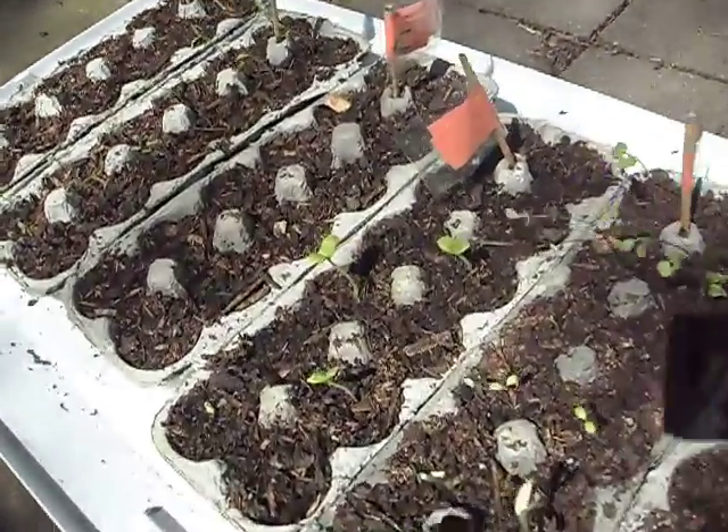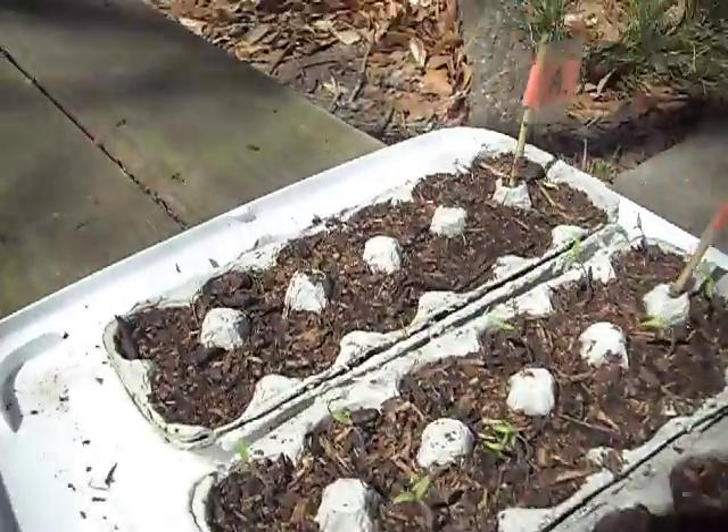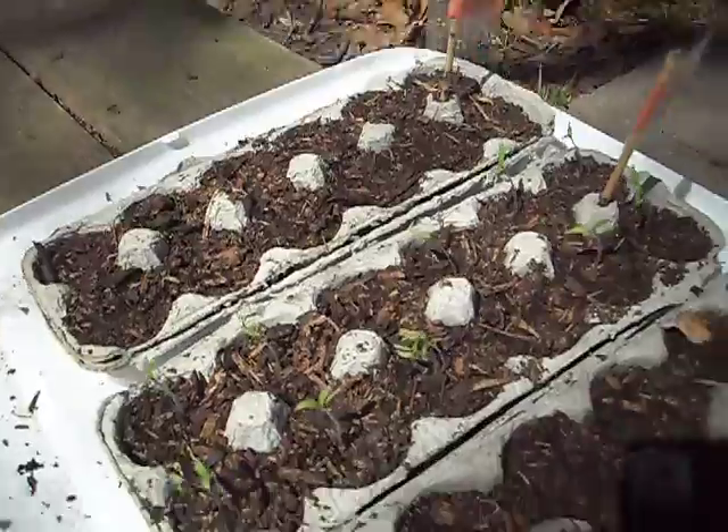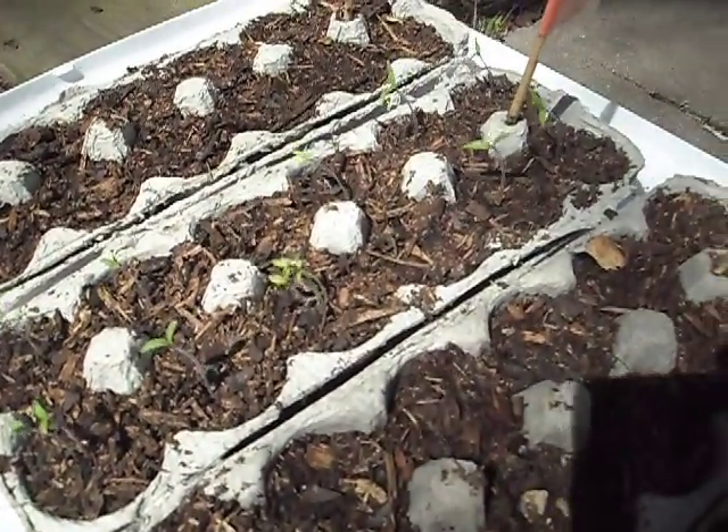How are you doing? I just want to take a little video showing some of the stuff I'm doing to get my garden underway. These are the egg cartons with all my seedlings down at the end. These are the hot peppers — they haven't started up yet. Right there I've got cherry tomatoes, yellow icicle, and Roman stripes.